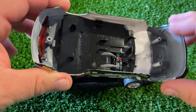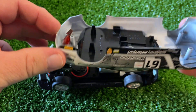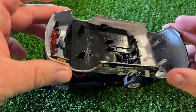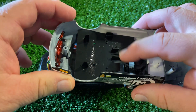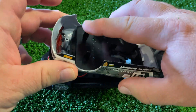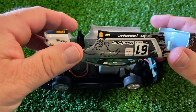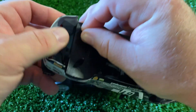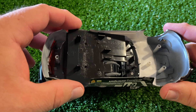Opening the car up, we can see more painting inside the nose to help with light bleed, and there's some in the rear as well — I'm a big fan of that, it's fantastic. Something I'm not a fan of: there are two small posts meant to push down on the motor and two more to keep the rear axle from popping out. I think these posts are a terrible idea because they transmit noise, though this car isn't terribly noisy.